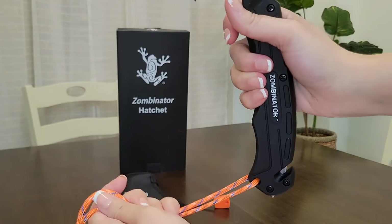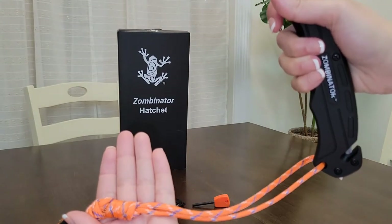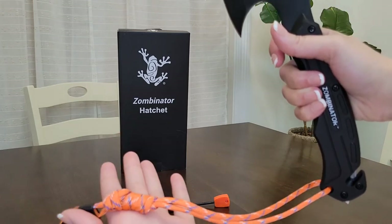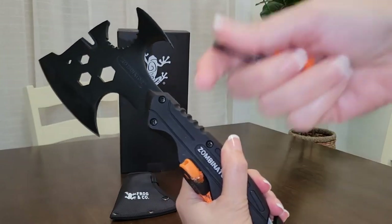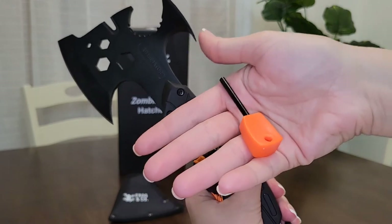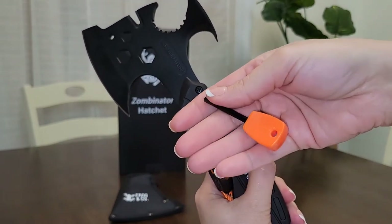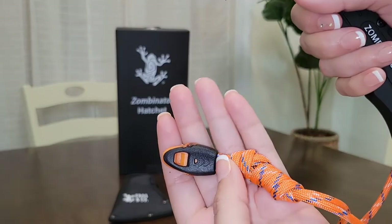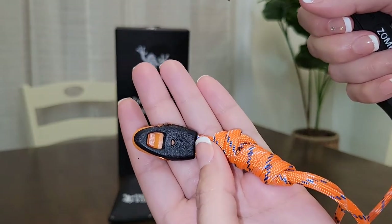Hanging from the bottom of the hatchet handle, there is a paracord. And inside the cord, you can find flammable paracord if you find yourself in a situation where you might need to start a fire. It also comes with a magnesium fire starter rod that will make starting fires very easy. On the end of the paracord, there's a 120 decibel whistle — you can call for help if need be.